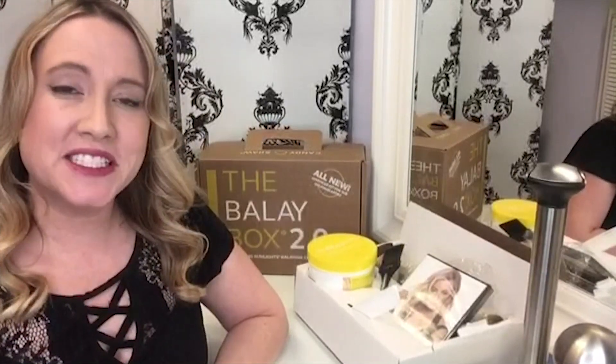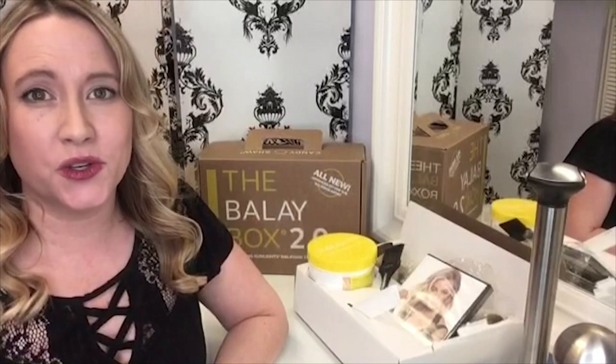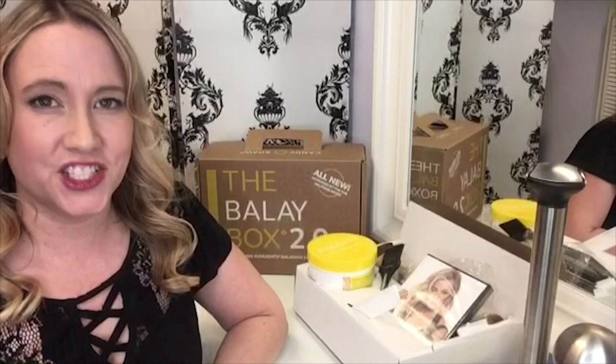Welcome to Sunlight's Tips and Tricks Tuesdays. My name is Angie Dotson, owner of Adora Studio of Hair in Ludington, Michigan and future Sunlight's artisan educator.